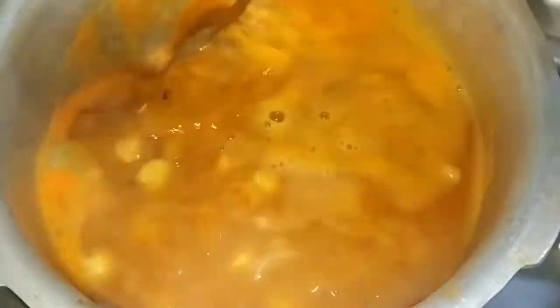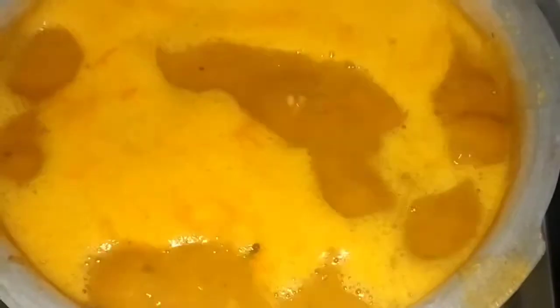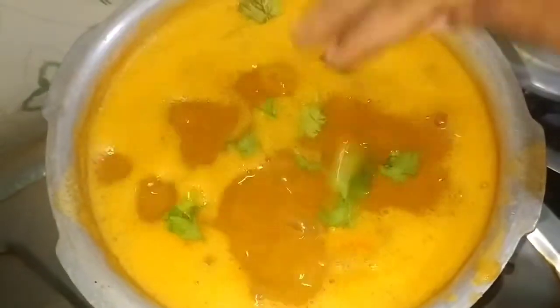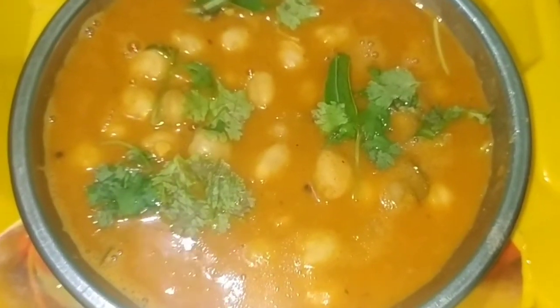Now the dough is ready to cook in the cooker. Put it in the oven and stir it in the middle. Now we are ready — this good masala curry is done.